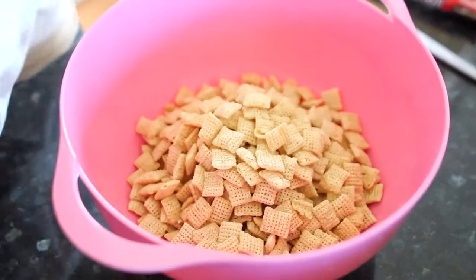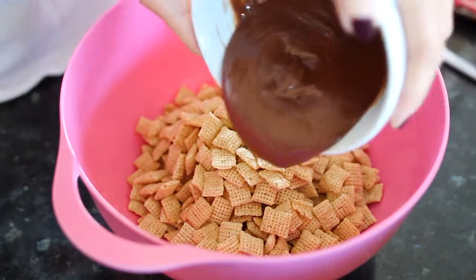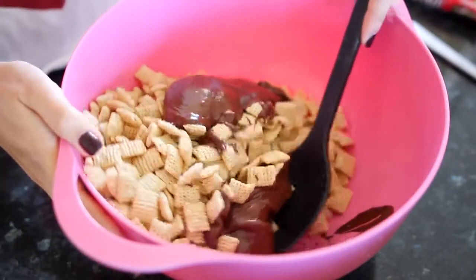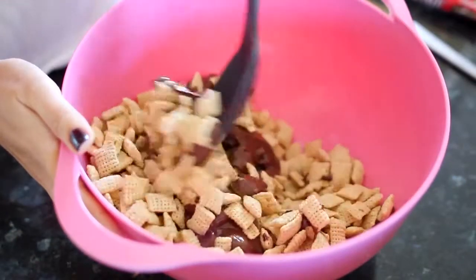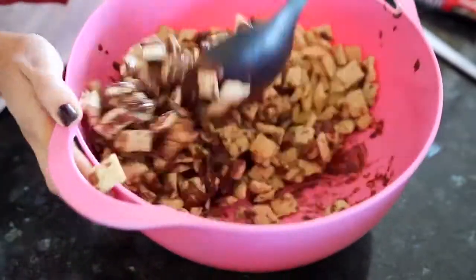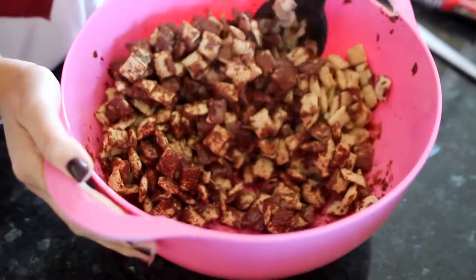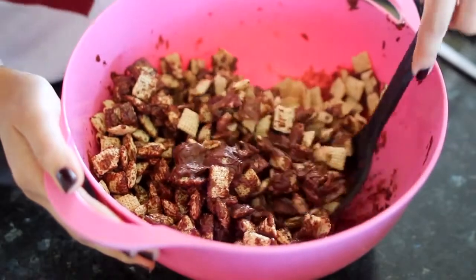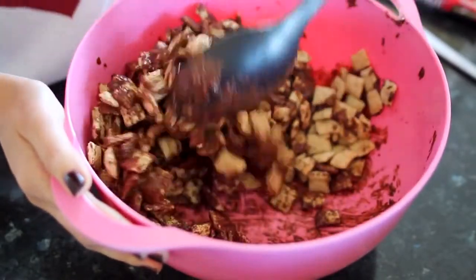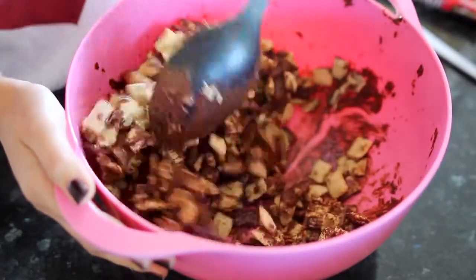Now take the melted chocolate and dump it over the top of the cereal. Use a big spoon to gently mix everything together. Be careful not to crush the cereal — get down in there, scoop it up, and flip it over gently. You really want to coat the cereal well, just don't stab at it.